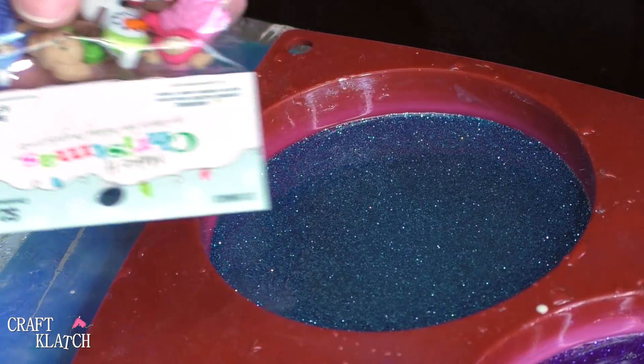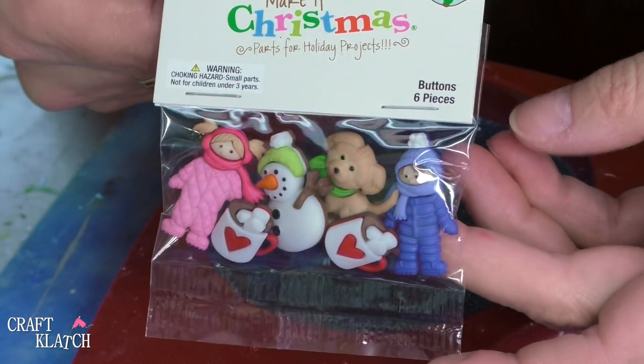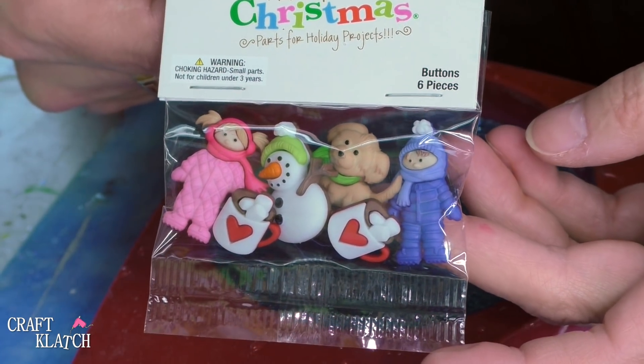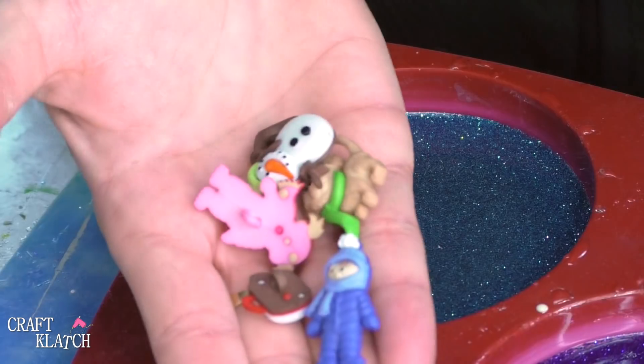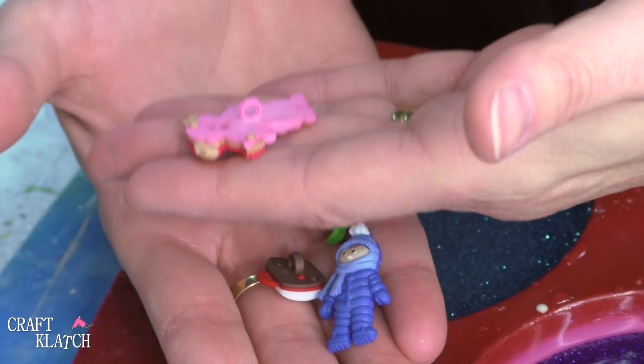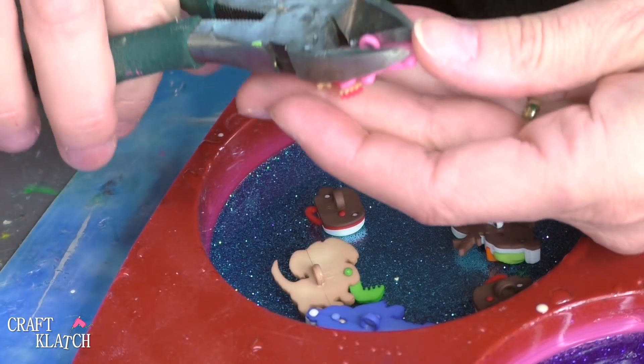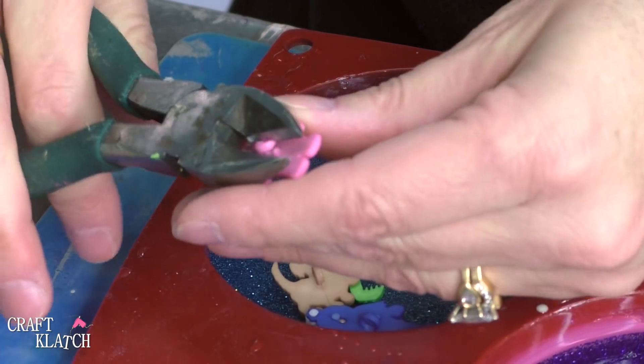Our blue background has cured, and now I have these little buttons. It's a couple kids in a snowsuit, there's a snowman, a puppy dog, and these are actually buttons. So you can see the little loop on the back, and we're going to cut that off. I'm going to take my wire cutter and just clip it off, just like that.